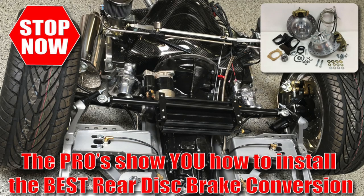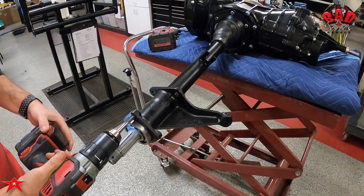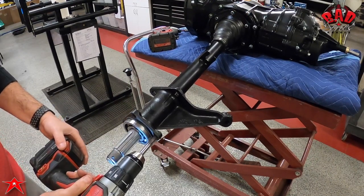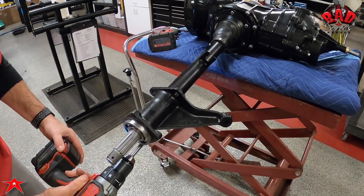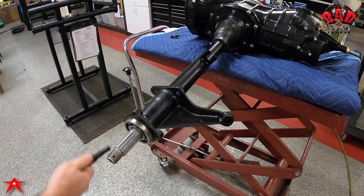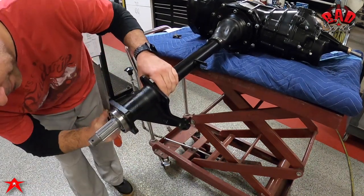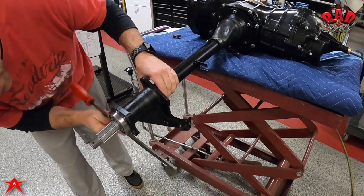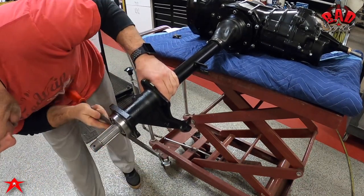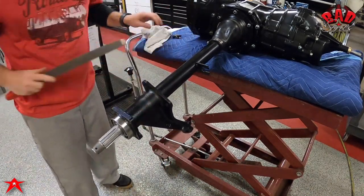What's up air-cooled army — today the pros show you how to install a rear disc brake conversion. We're starting with a pro build transaxle and we chase the threads to make sure everything's clean. There are no hang-ups when we put our caliper brackets on. We blow them out to make sure they're clean of debris, then flat bastard file the surface to ensure there are no protrusions from hammer banging.